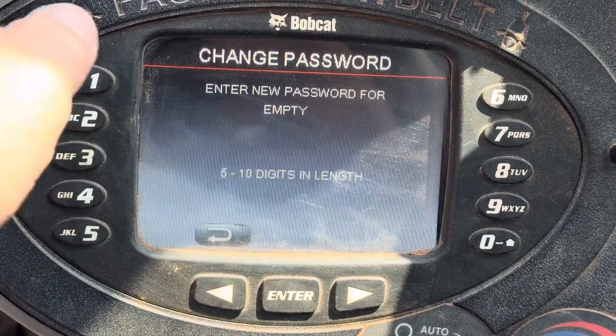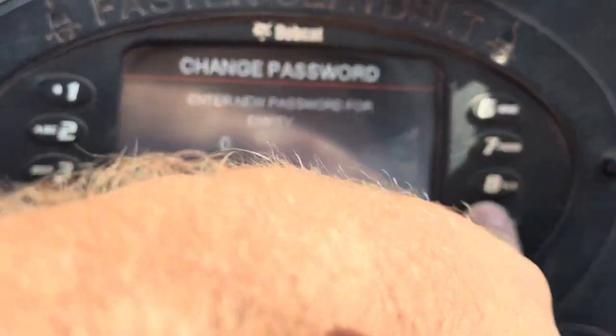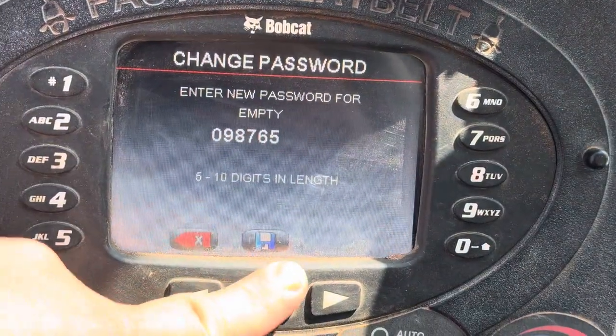Change password, and you can make your own password. So we're going to change it — we're going to make it 098765. We're going to save it.